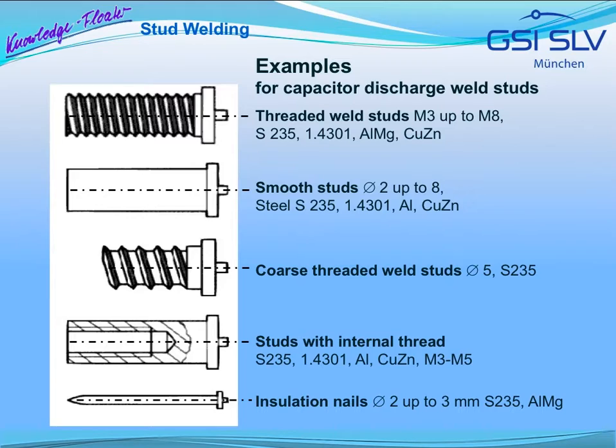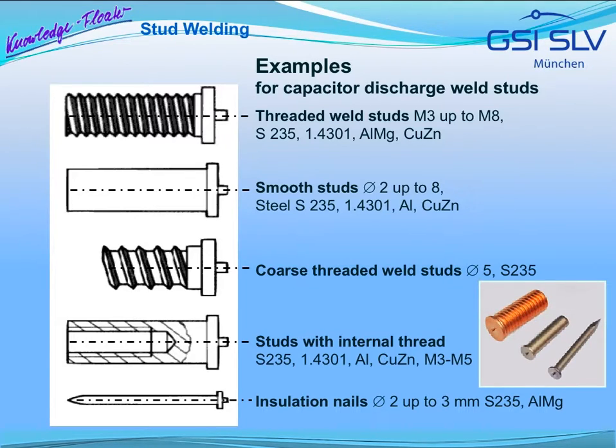Examples of studs are those with M3 to M8 threads, smooth studs with a diameter of 2–8 mm, studs with coarse threads with a diameter of 5 mm in most cases, and studs with internal threads. Thin insulation nails often consist of S235 material or stainless steel. For other stud applications, however, aluminium, brass or copper materials are also used.